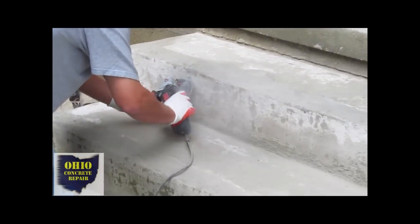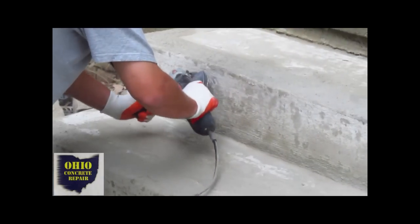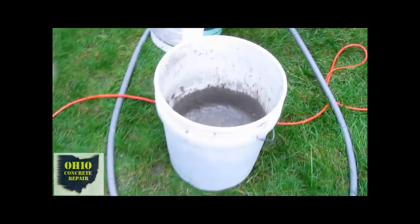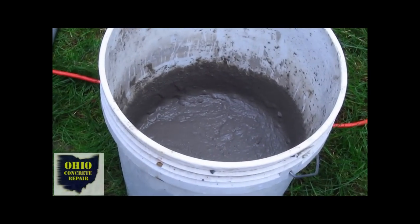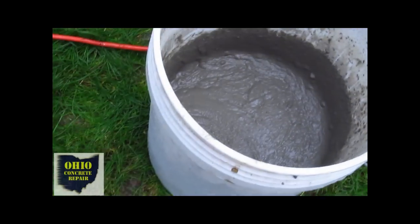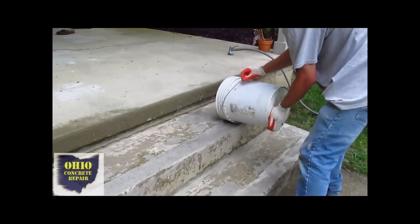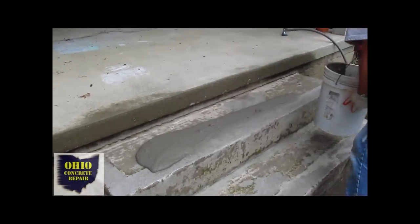Once you get that done, it's important to go ahead and spray your steps down with some water. You can also power wash them — it's always a good idea. Then you're going to mix your resurfacing product using the recommended mixing ratio for water, or if you have a two-part system, follow the recommendation.